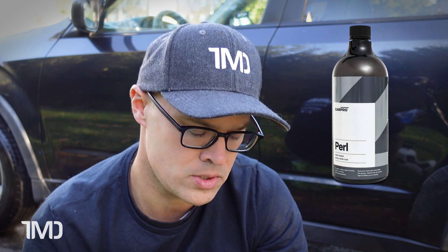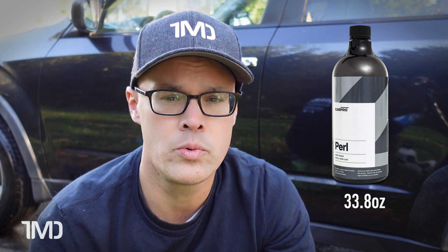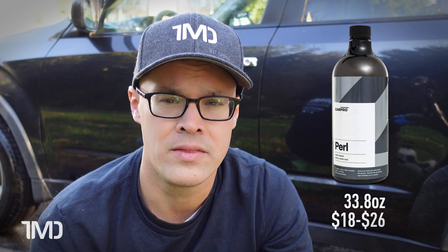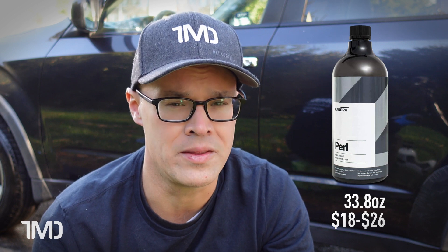The Pearl also comes in a liter size, but since it's a true liter using European metric measurements, it comes in at 33.8 ounces, which gives you an extra 1.8 ounces U.S. standard. The Pearl weighs in anywhere from $18 to around $25 to $26, depending on where you buy it from. The cheaper sites where you can get it for around $18 often mean you'll pay a lot more for shipping. So in a price comparison, the OptiBond is the clear winner — that extra 1.8 ounces with the Pearl really doesn't balance out the cost difference.